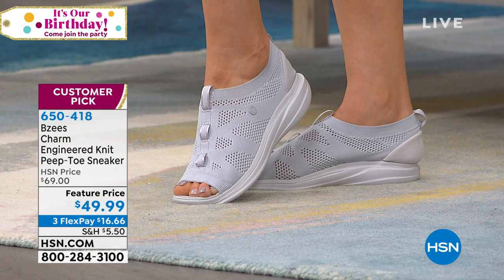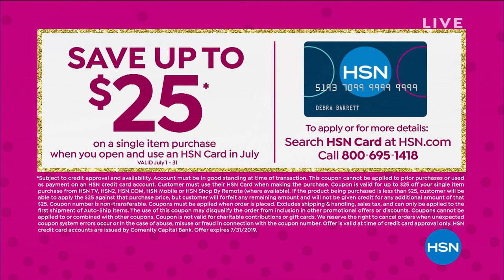If you want to save $25 instantly, apply for an HSN card — the first thing you buy with it, you're going to save $25. The birthday month is almost over, which means that deal is going to go back to $10. Get it before July is done.